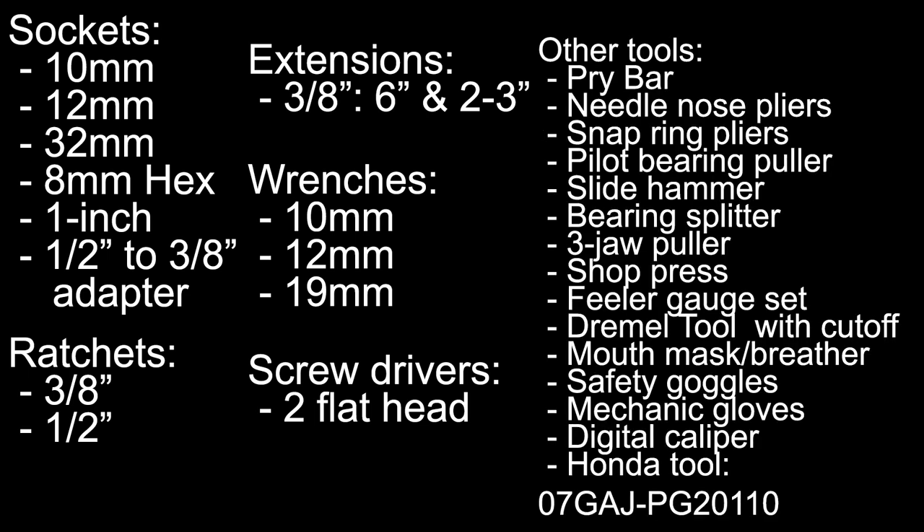Other tools include a pry bar, a pair of needle nose pliers, snap ring pliers, a pilot bearing puller with a slide hammer, a bearing splitter, 3 jaw puller, a shot press, a feeler gauge set, a Dremel tool with cutoff wheel, a mouth mask or respiratory filter mask, safety goggles, a pair of mechanic gloves, a digital caliper, and Honda Special Tool 07GAJPG20110.